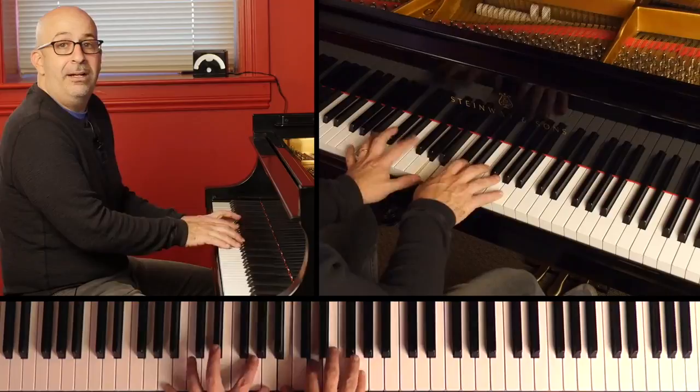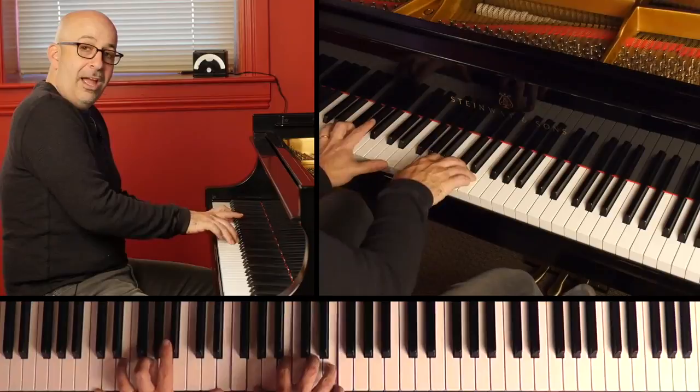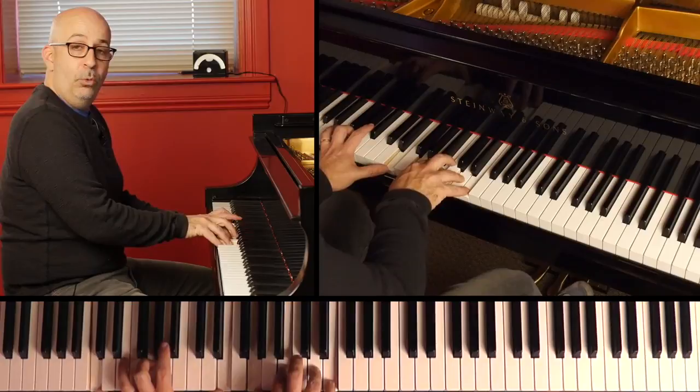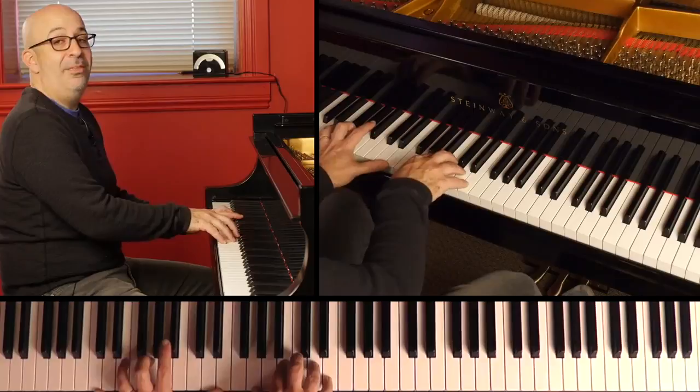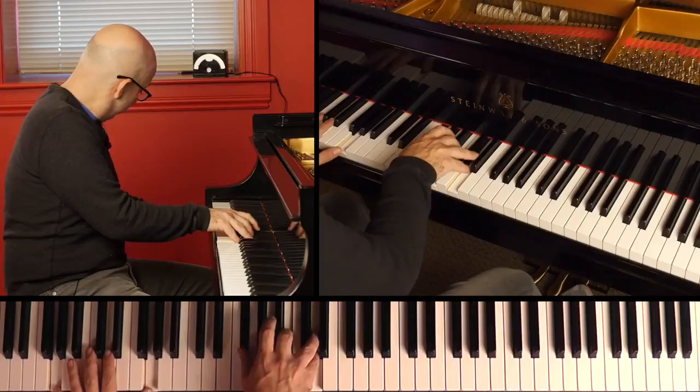So we're in the key of G, and if we're playing jazz — say like a ballad — we're going from G major, the one chord, up to the four chord. We might move with those kind of voicings: G major, A minor, B flat diminished, B minor, and then to the C major.